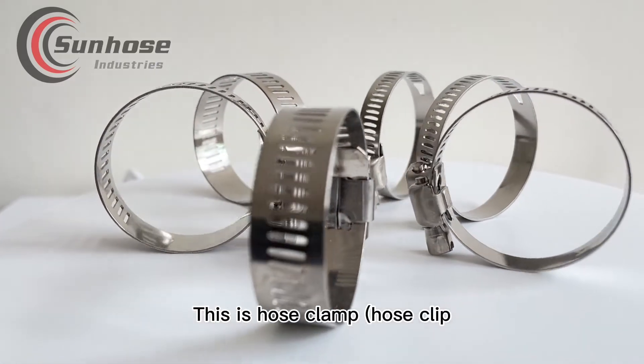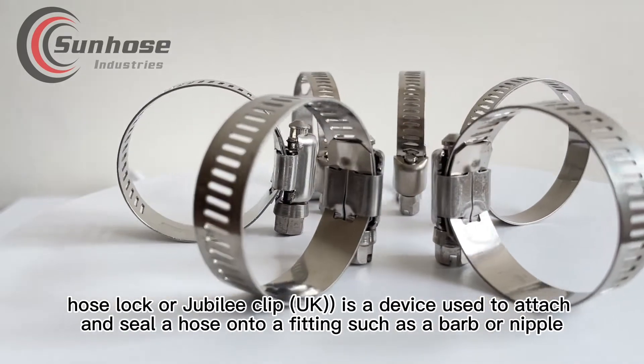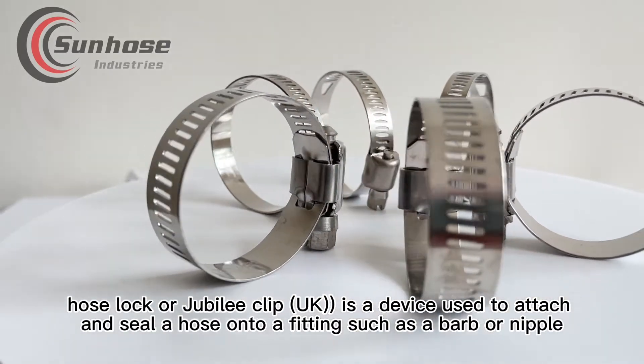This is a Hose Clamp, Hose Clip, Hose Lock, or Jubilee Clip (UK). It is a device used to attach and seal a hose onto a fitting such as a barb or nipple.